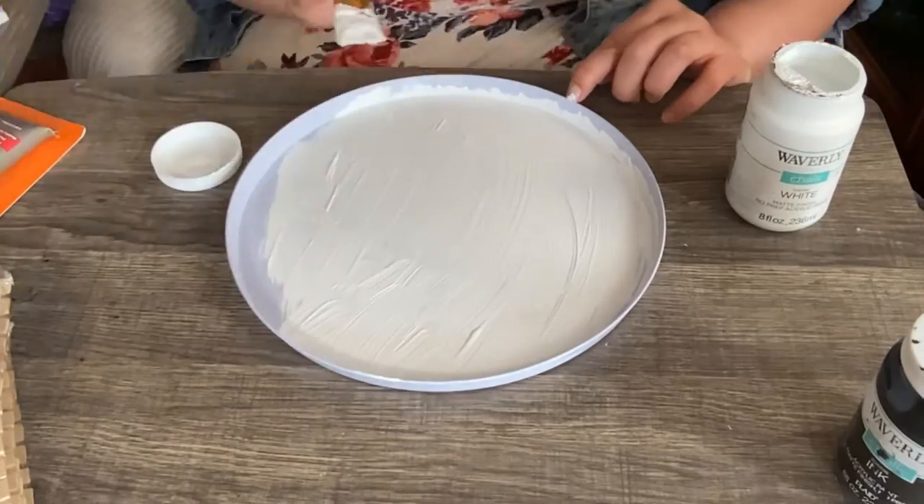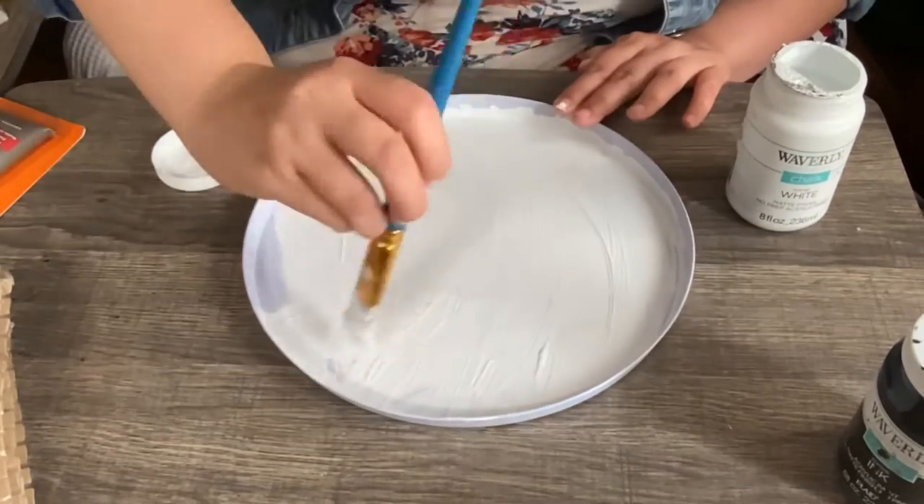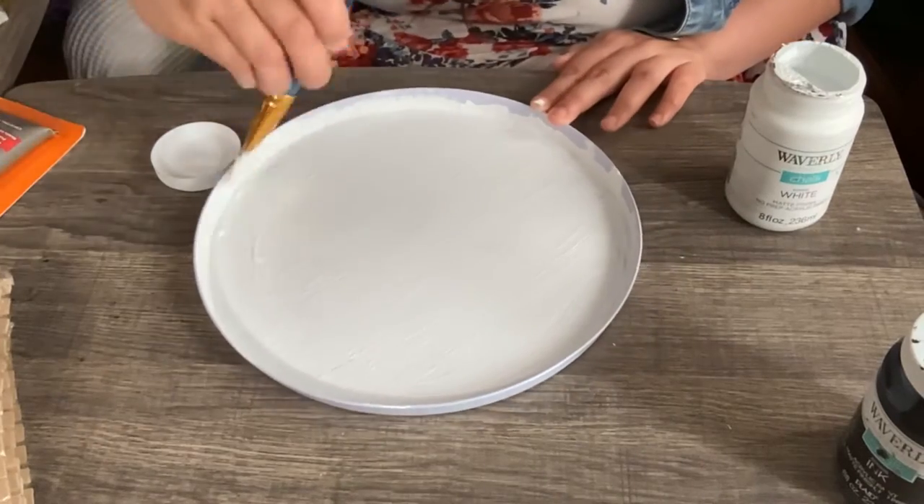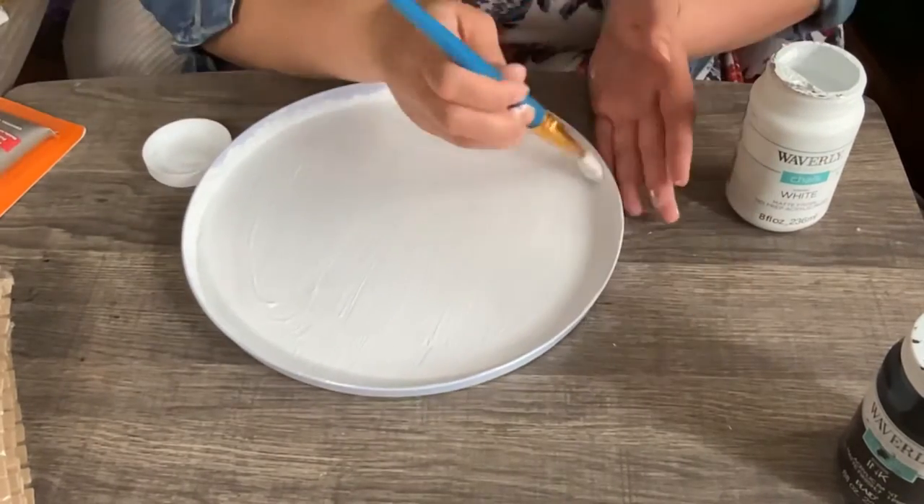Now I'm gonna paint the back and front of these pans. Today I'm gonna show you how to make the big one, and you'll be painting it white or any color you like.